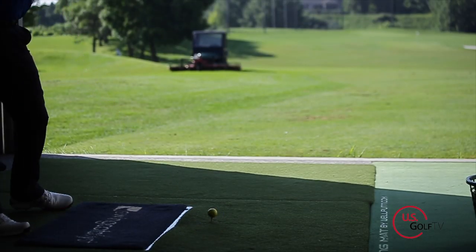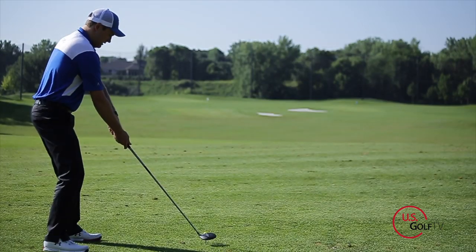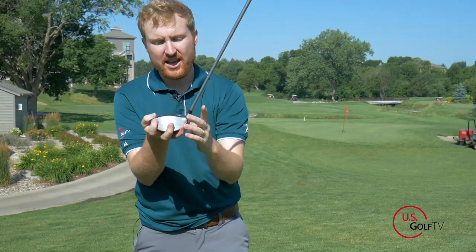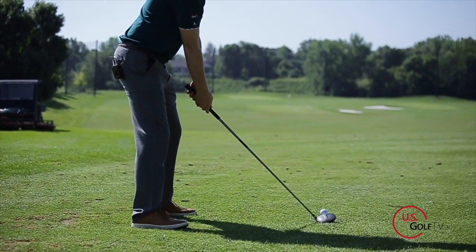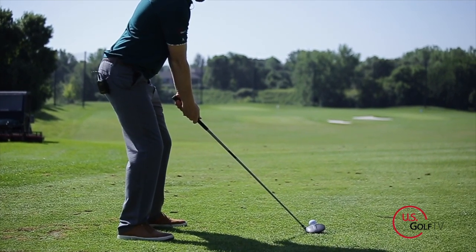We had Nick hop out from behind the camera and hit some shots. One thing he observed — and after hitting it a bit more I realized it had merit — was that he felt crowded when swinging this club. That actually makes sense, because this club has a 60 degree lie angle, which is quite upright. So in order to get it set properly, you're going to be standing closer to the golf ball.